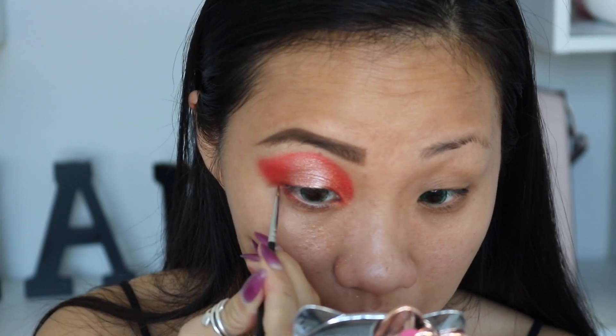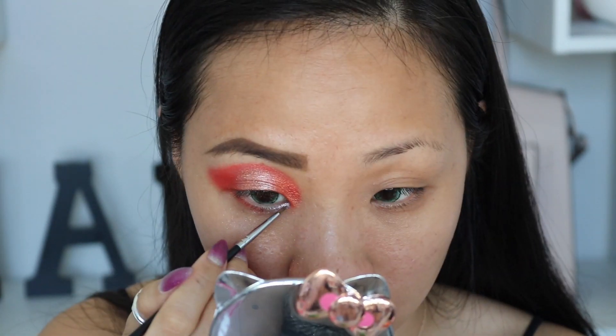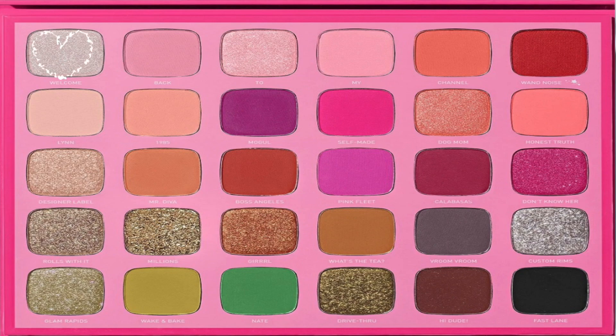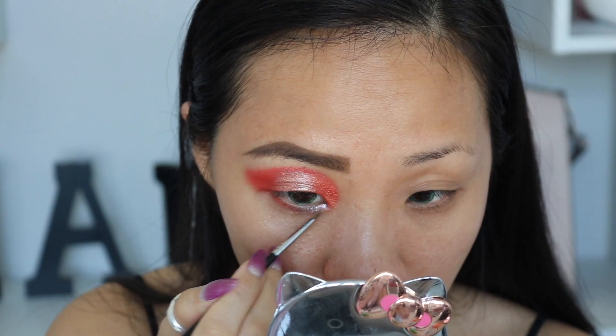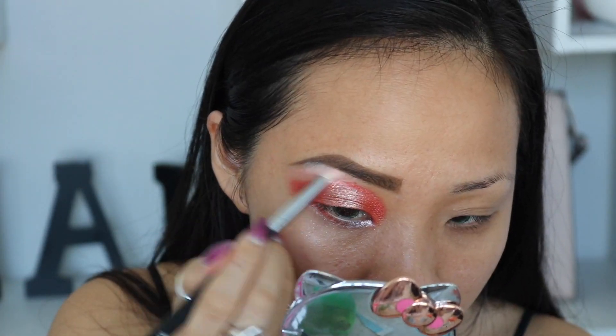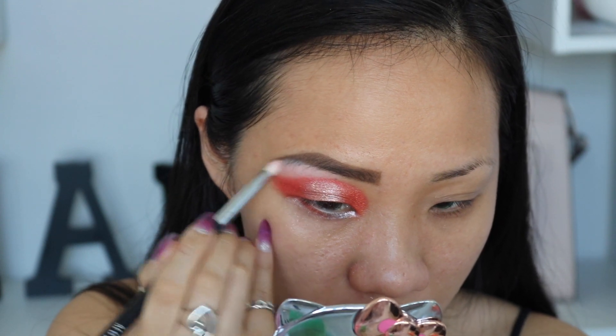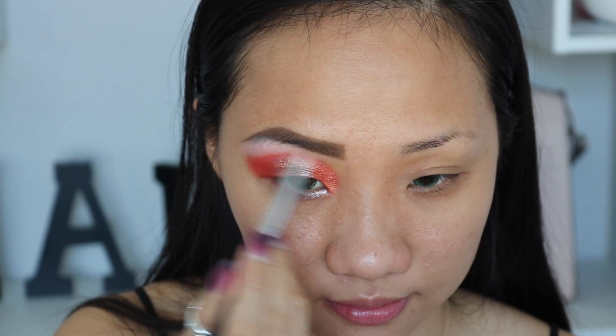And also adding on the bottom of the lid some colors to complete the look. I always like a highlight in my tear duct, so I'm going to pick up this color right here — adding it there is going to have an eye-opening effect. And lastly, I'm going to pick up this color right here and apply underneath my eyebrow bones to add some highlight.